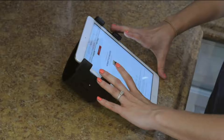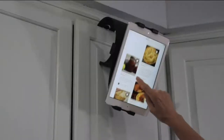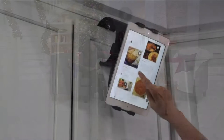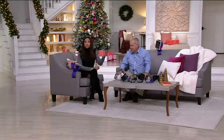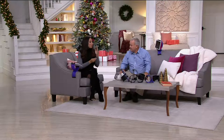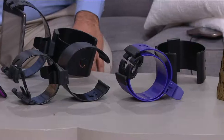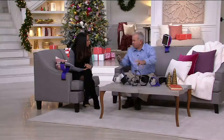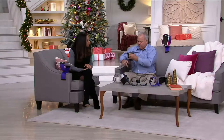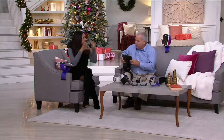This is available today at a featured price of under $20. We have it in two colors: purple and black. It doesn't matter what kind of device the person you're gifting it to has — you can use small devices like smartphones all the way up to a large tablet. You can stretch it to fit up to 12 inches.